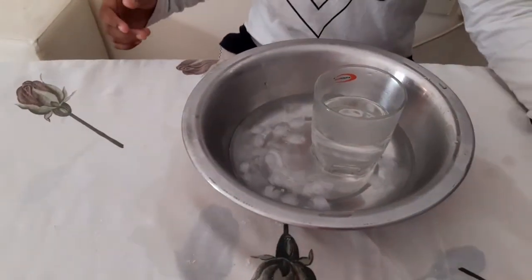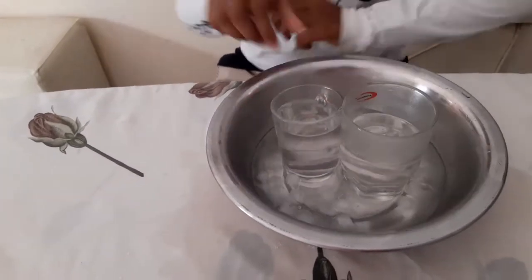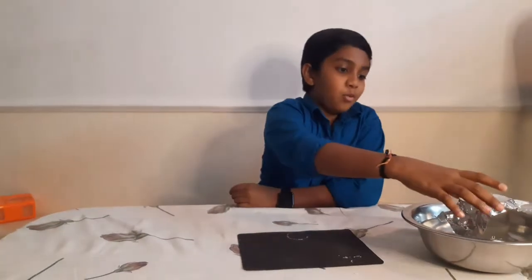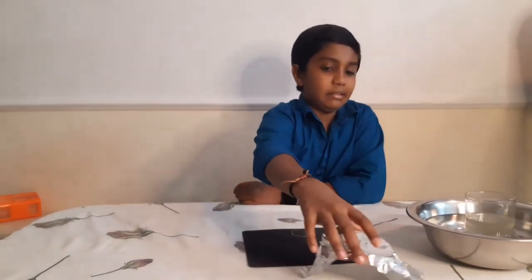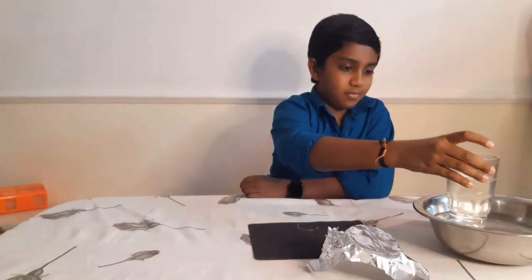You can either put it in the fridge or keep it in an ice bath. Once the solution is cooled, this is a supersaturated solution. When you put your hand in, an exothermic reaction takes place.